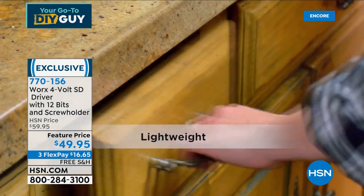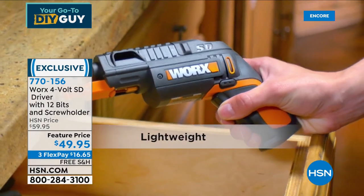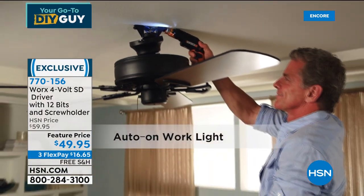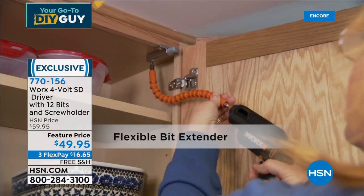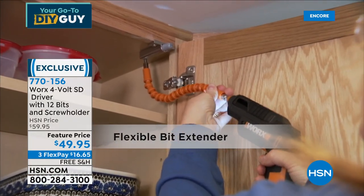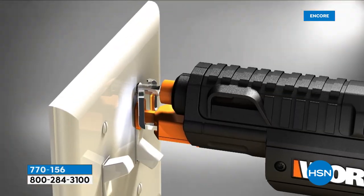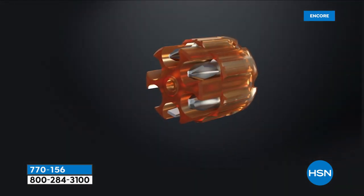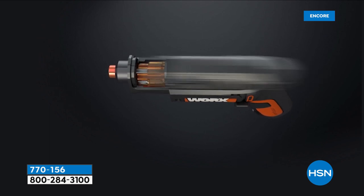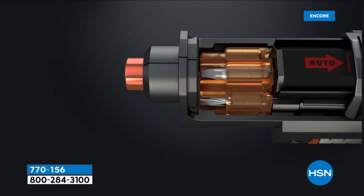What really sold this to me was having to switch out bits and then having them fall — and if you lose one, you're done. But with the WORX, all bits stay right in the little revolver chamber so you never lose them. When you run out of power, plug it in. I just leave mine plugged in when I'm not using it. That screw holder sets the bit right into the screw when you're ready to go.